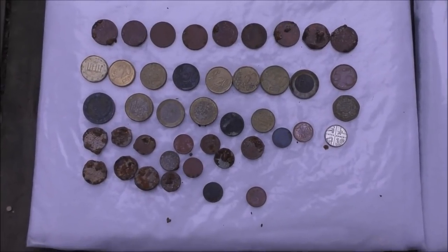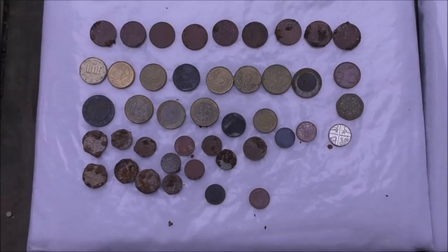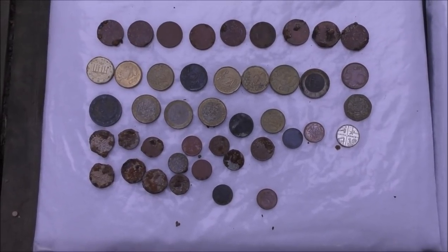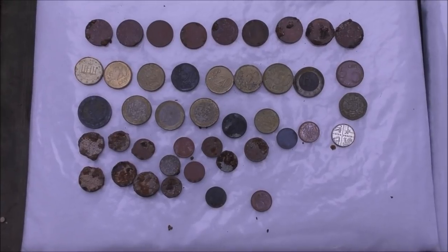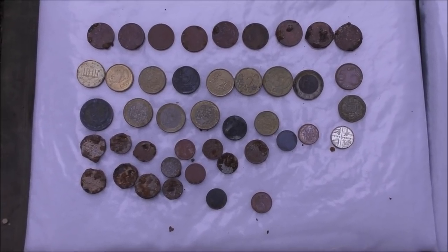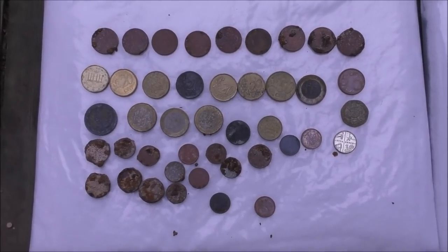First of all, that is what was found with the ATX in five hours hunting on the beach and under the water in Mallorca — 43 coins in total, some of which were spendable. There wasn't a huge amount of really crusty ones, but that's not bad.